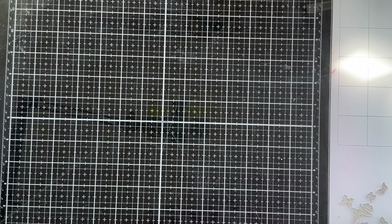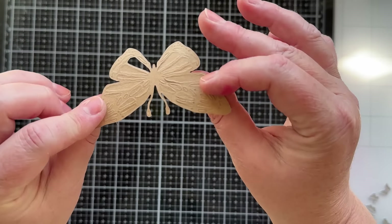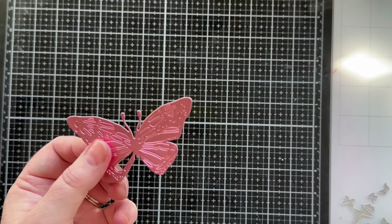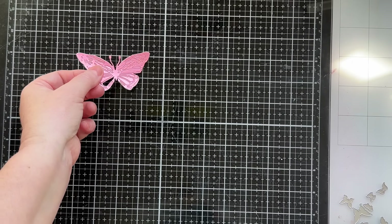For the first big butterfly, I've cut the piece with the antenna out of metallic craft stock — I used a pink color piece similar to the card we're making today. You can use a different color if you're going to do different color butterflies, but this is what I'm going to use.